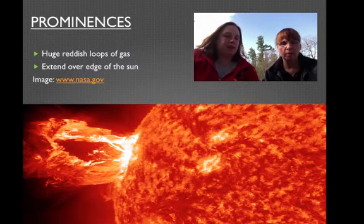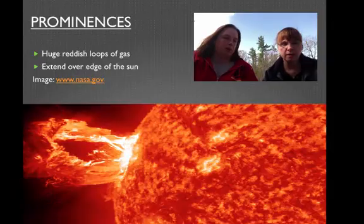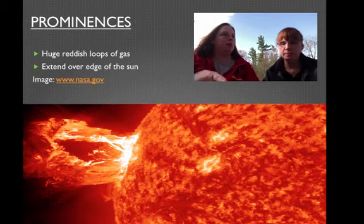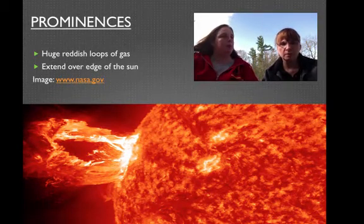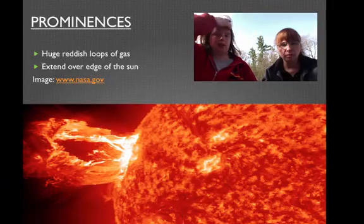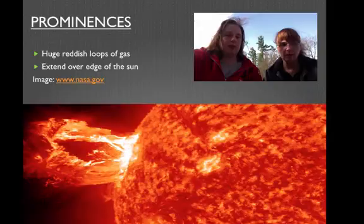Let's talk about prominences. This is a great NASA picture. A prominence is like a cursive L — it comes up and goes back in. It's a big loop; that's how you distinguish it from other sun features. It can extend way over the edges of the sun.